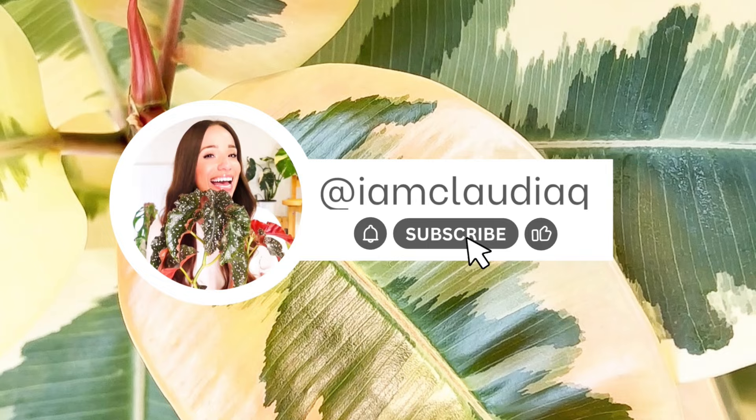Hello, welcome. I'm Claudia. It's time to check in on the import plants that arrived in less than great condition.